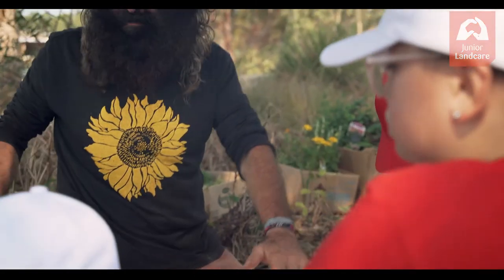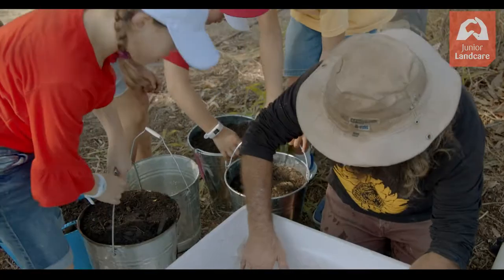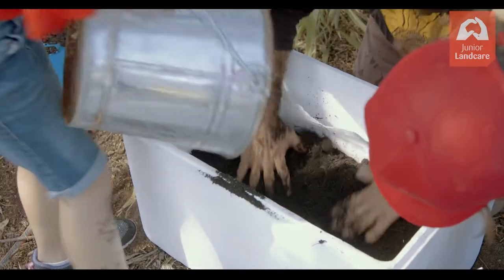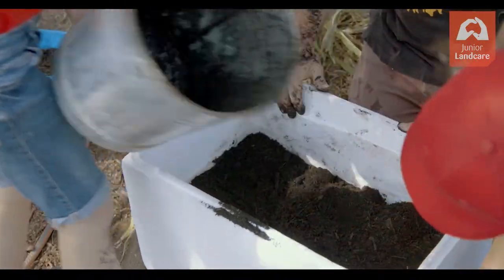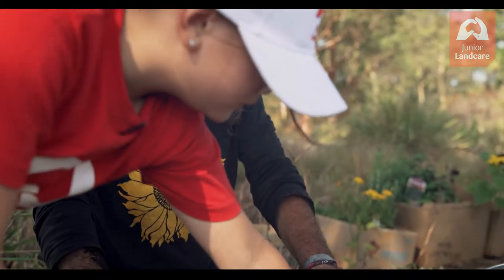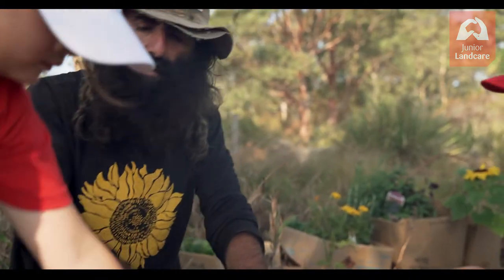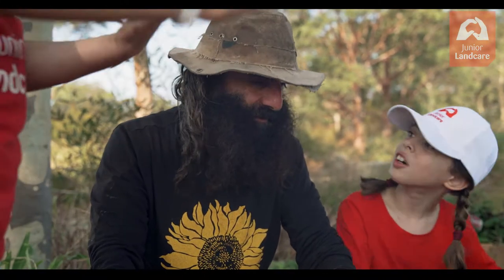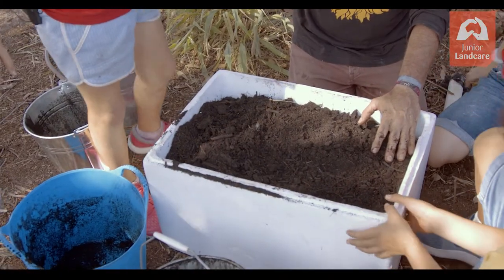The next step is grab a bucket each, take the bucket and tip it slowly in. When it comes to filling the wicking bed, we actually don't water the soil — we put it in the tube. And guess what I forgot to do? You forgot to put the tube in.